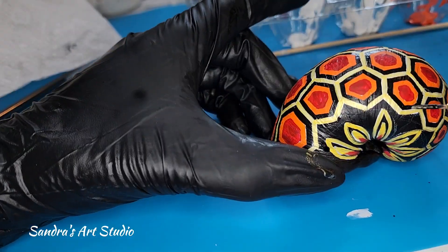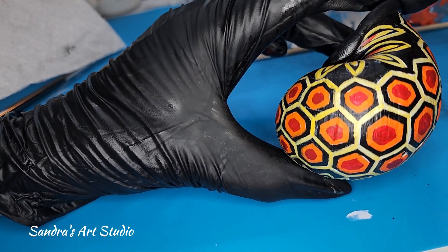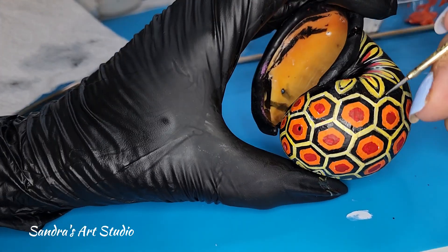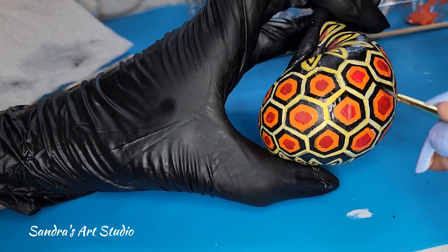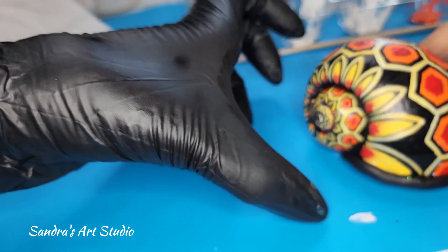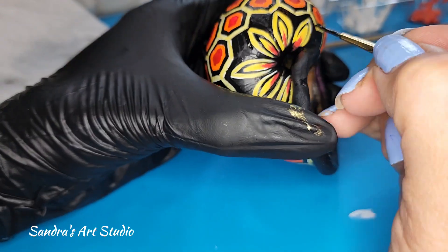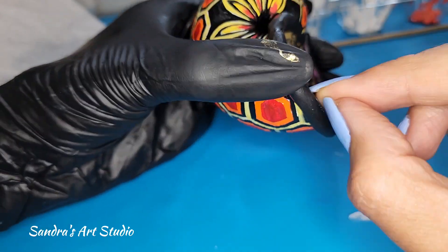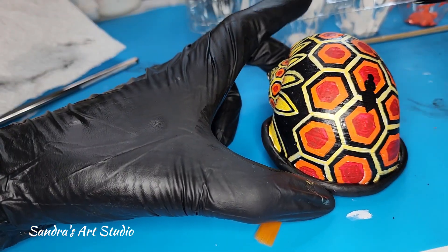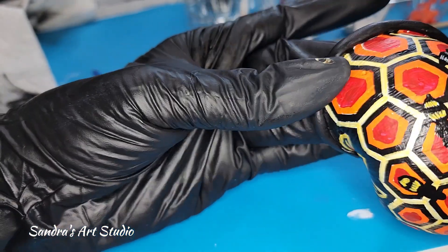When I'm done sharpening the edges, I will clear coat it with this product called Frog Juice. This product is a UV protector — you're going to see it on the video in a minute. I've used it on murals and I really like it because it stands the test of time, protects from sun fading, and it's super easy to apply.